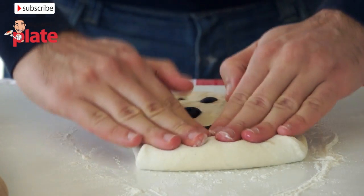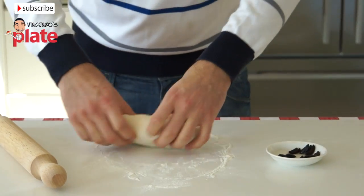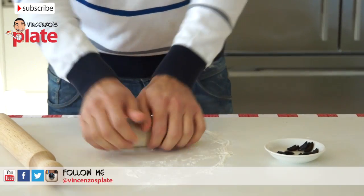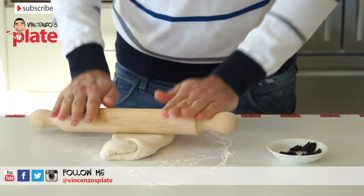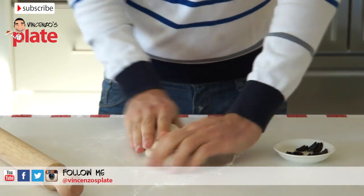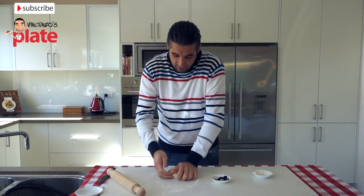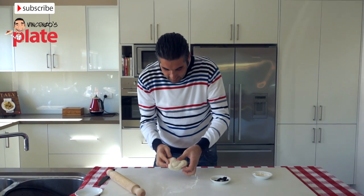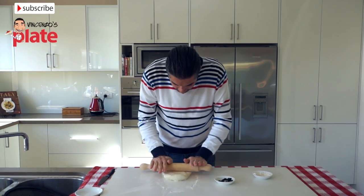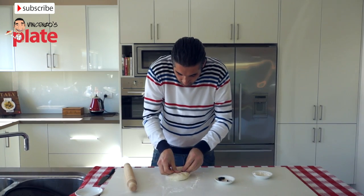Now we're going to cover it — we do one, two, three, so we just roll like that, and then we do four like that. Looks good. Now we're going to press a little bit more, not too much otherwise we'll break the olives. We do this again — I can feel the olives now. We press a little bit, and we're going to put some more olives just outside. Make sure you press hard.